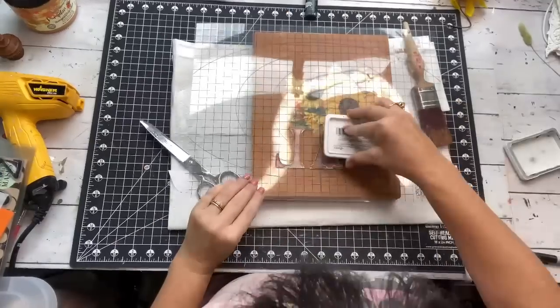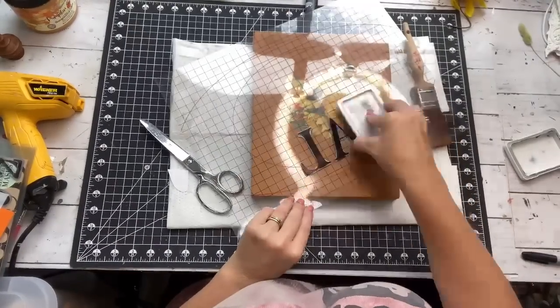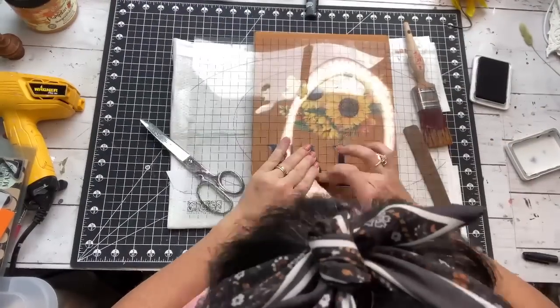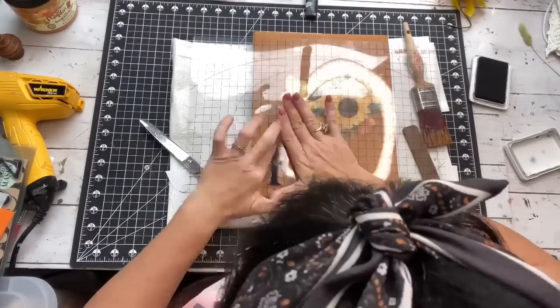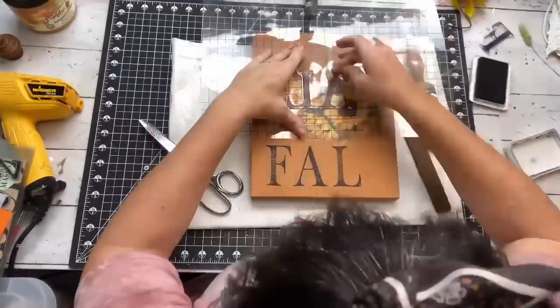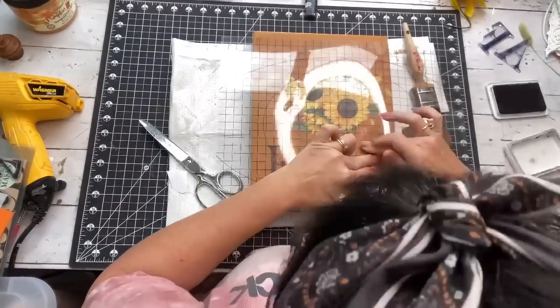I also added a little leaf up in the corner. I've got my IOD typesetter stamps, and I absolutely love these — I use them a lot. I'm just going to put the word 'fall' here. I had to go back and put the second L because you only get one letter in each set.